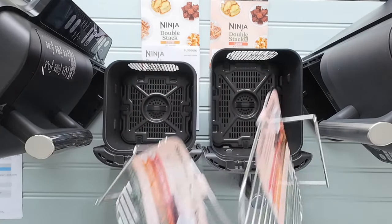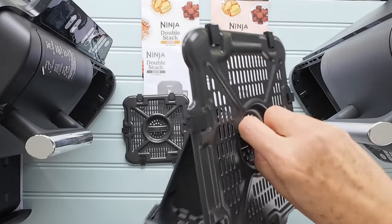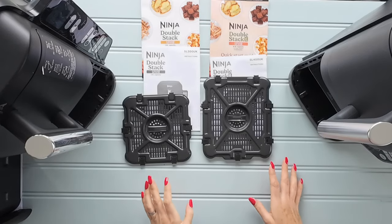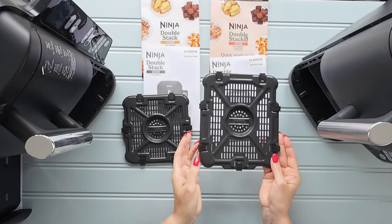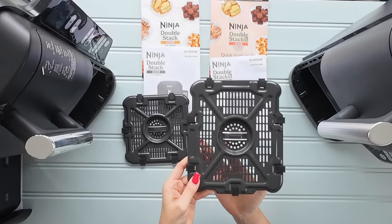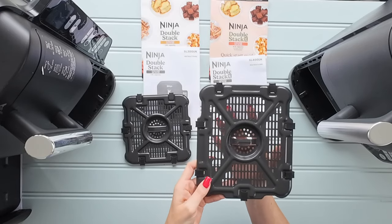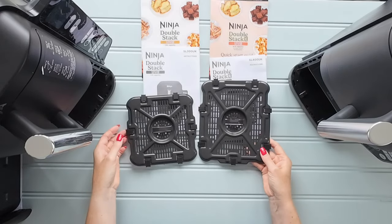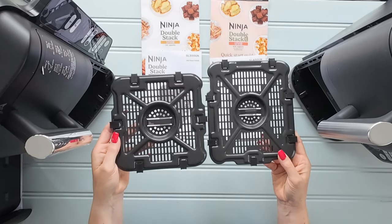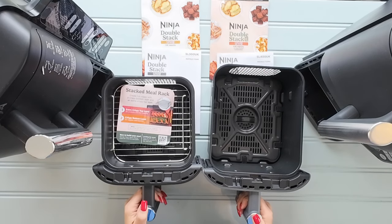Taking out the racks — these are crisper plates found in the bottom of most air fryers. They allow heat to come up underneath and crisp your food, so items like chicken goujons or chicken nuggets will be nice and crisp. You can again see the difference between the surface cooking areas — this is the normal Double Stack crisper plate and this is the Double Stack XL.